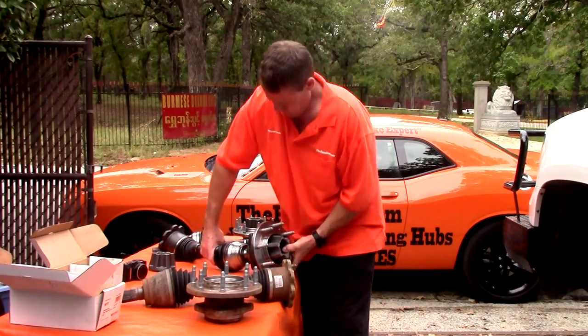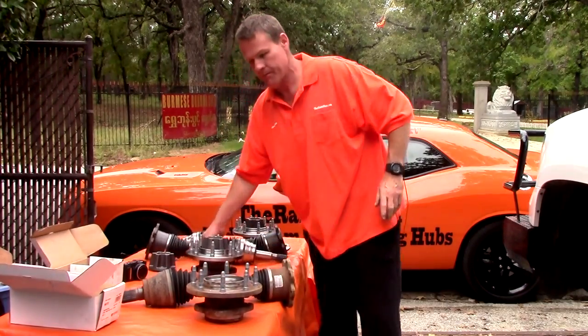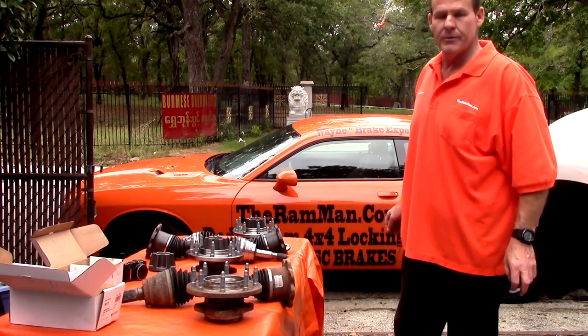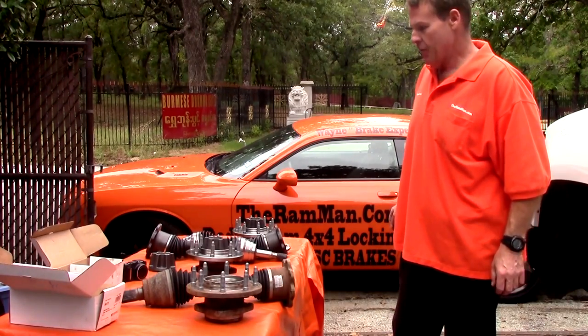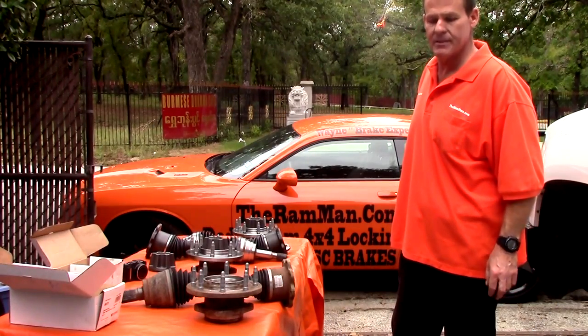We have locking hubs for basically the 2001 through 2016 GMC and Chevrolet products — anything with the eight-lug we can do. Give us a call. These are coming in right at about $1,695.